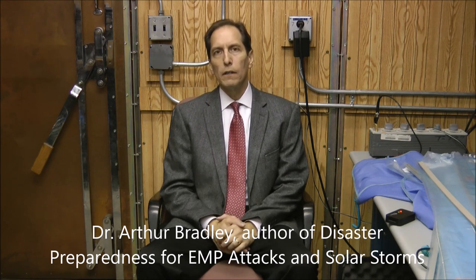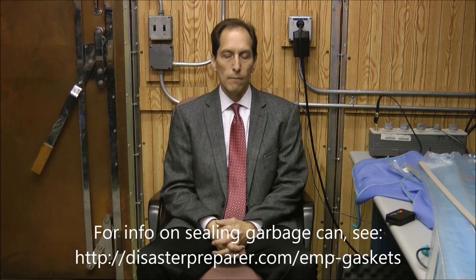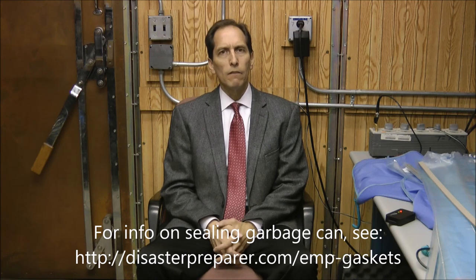Recently I did a video on how you use a conductive gasket to seal up a galvanized garbage can to use it as a Faraday cage. It was pretty simple to do. You basically used two very small gaskets to go on the inside sidewall of the lid of the can. I've got that video as well as some pictures on my website, disasterprepared.com.